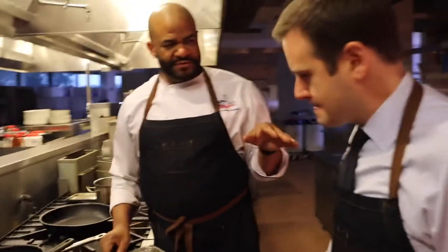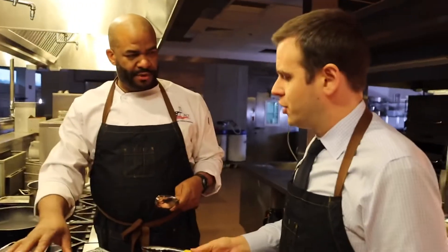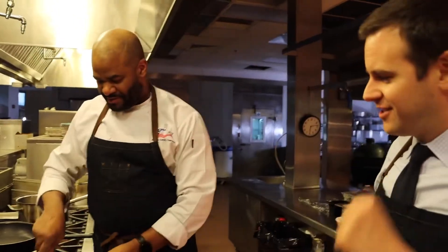This risotto here is going to have some roasted mushrooms, fresh garlic, herbs, and cheese. And that combination is going to go really well with these scallops. What kind of cheese? It's Parmesan. You can't go wrong with that.